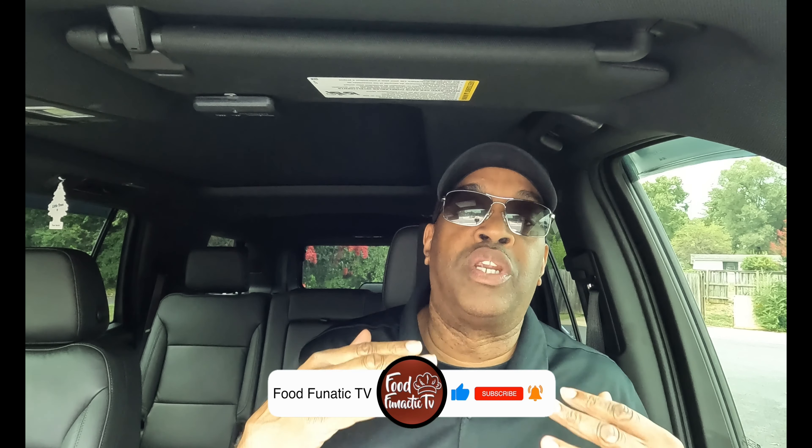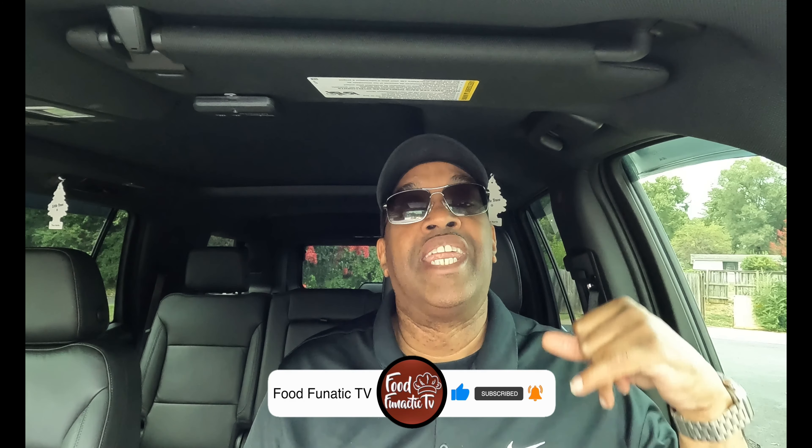What's up everybody, welcome back to Food Fanatic TV! Thanks for coming back and watching. Today I'm at Wendy's and I'm checking out the Loaded Nacho Double Cheeseburger.